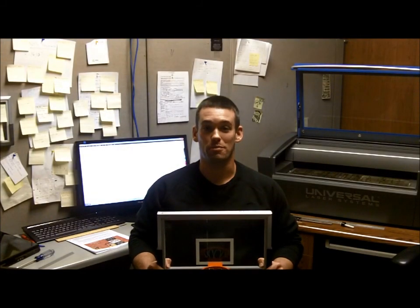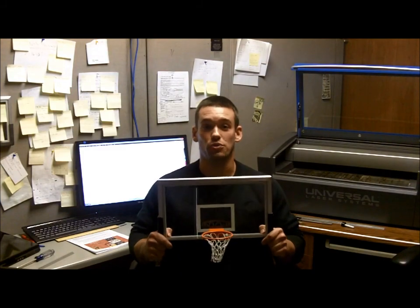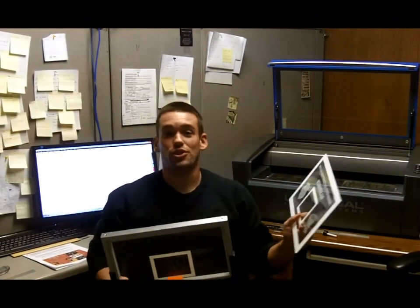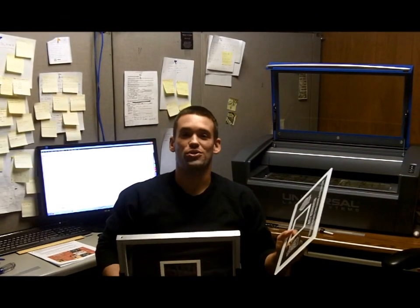Hi, my name is Shane McGinley from Mini Backboards. I'm here to demonstrate the Mini Backboard Award, which is a really unique and realistic basketball award. What makes the Mini Backboard so unique is the cast acrylic can easily be laser engraved with text, logos, and even photos, creating some really great awards.